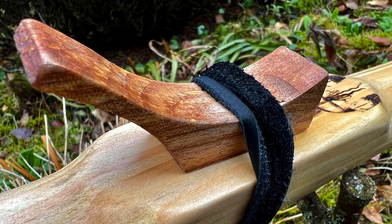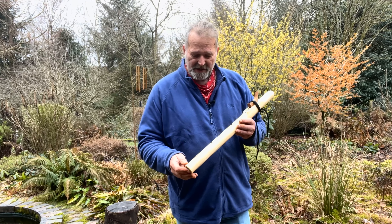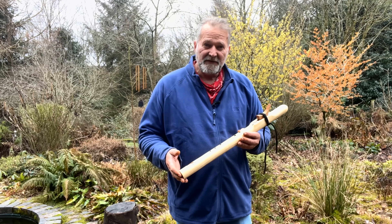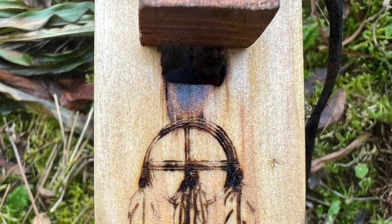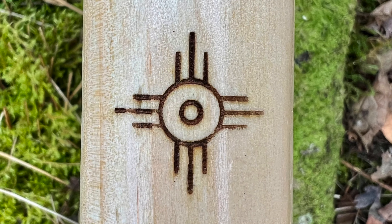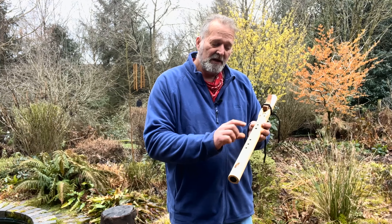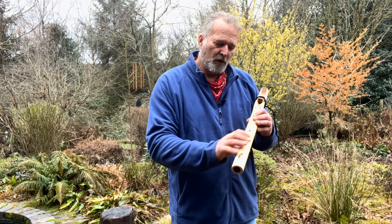It's all held together with some black leather lacing. I've burnt some designs into the front of the flute and also into the back. At the top here I've burnt in a medicine wheel, which is rather beautiful - a native American design of the symbol for the sun in this position here, which if it was a six hole flute would be where that additional hole would be.